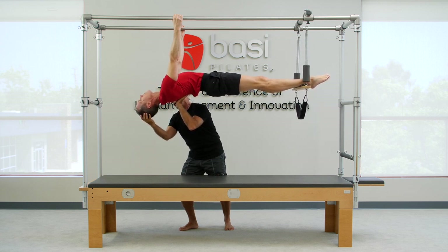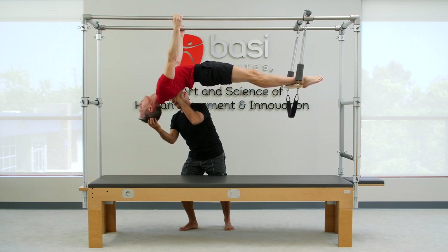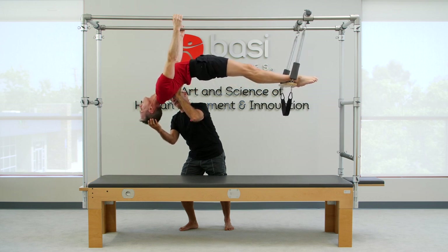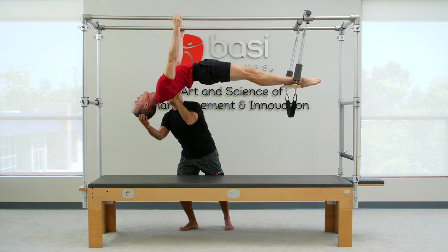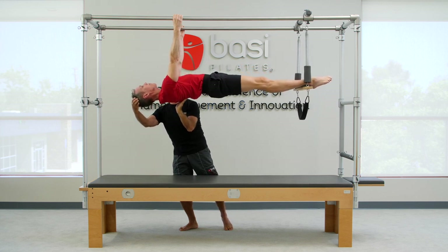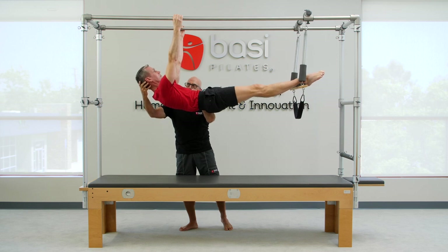Continue with the tip of the head reaching down to the mat, continue through the thoracic spine, through the lumbar spine into the hip extensors. Keep those knees very straight, and now unfold so we come to that straight line. Now bring the head forward as you roll down.